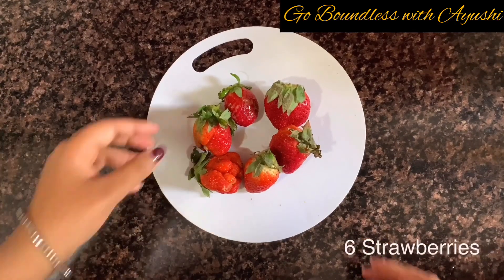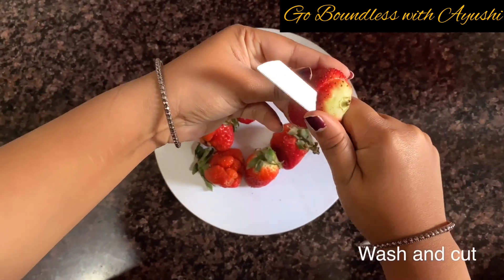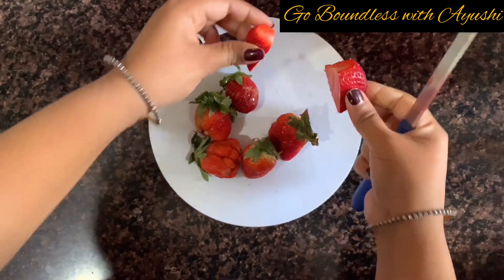We will take 6 strawberries and wash them properly and remove the top. Then we will cut them in two parts — it is not necessary to chop them finely, because ultimately we have to blend it.